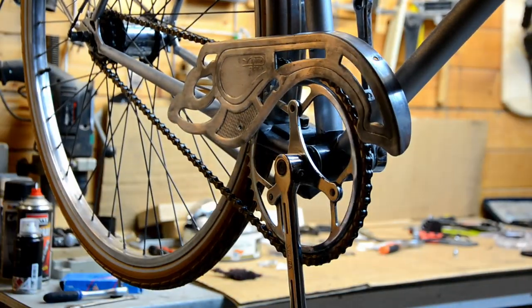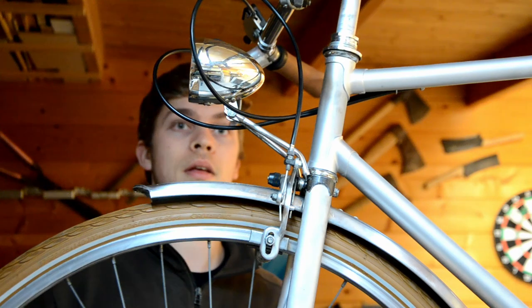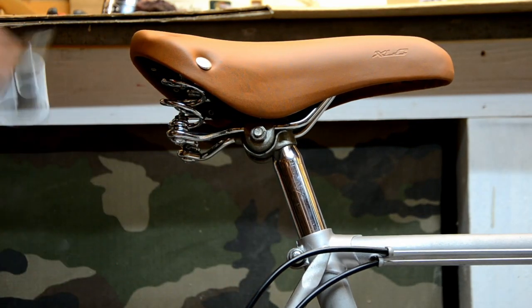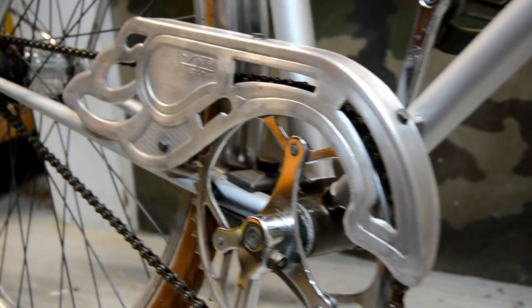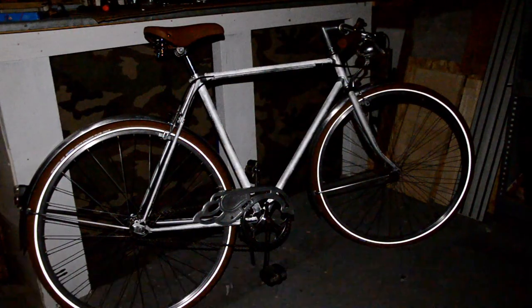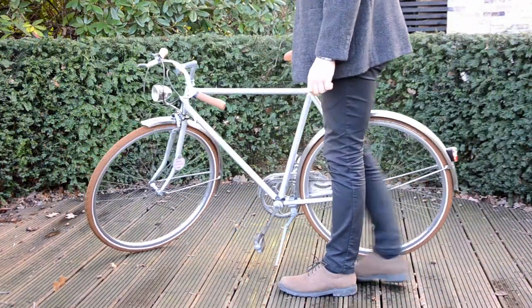Now on to the final pieces: the chain cover, a new front light which is retro style but also works on batteries, and the pièce de résistance — a new brown saddle. I absolutely love this bike; it's still retro but it looks new. I left some of the original parts and I think it gives a lot of character. As for the reflective paint, it works great but I do wonder if it will last.